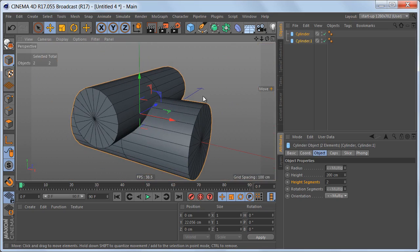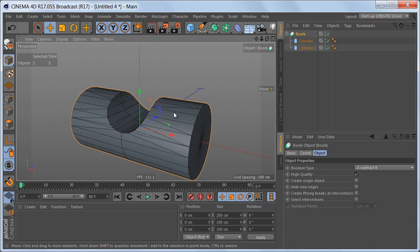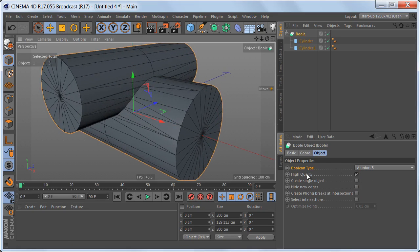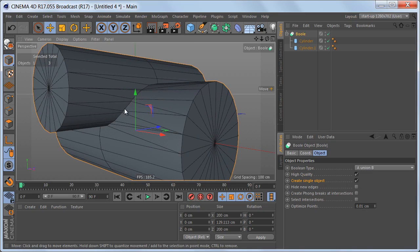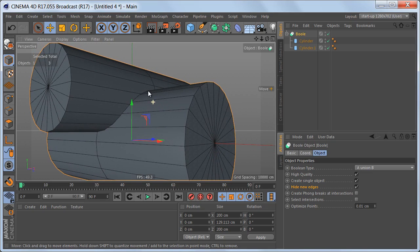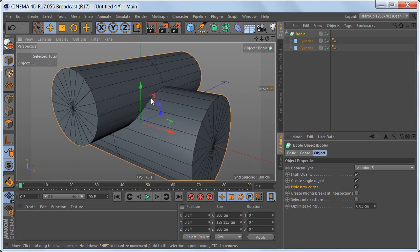Now we're going to use a bool object to combine these two objects. Let's make them children of the bool object — by default the boolean type is set to subtract B; we need to change that to union B. We need to make sure that high quality is checked, which it is by default. We want to create a single object, and you can see the geometry is looking quite messy. There's nothing we can do about that — we have to fix it manually. I'm going to hide the new edges, which will make the geometry look much cleaner, but it really isn't clean.